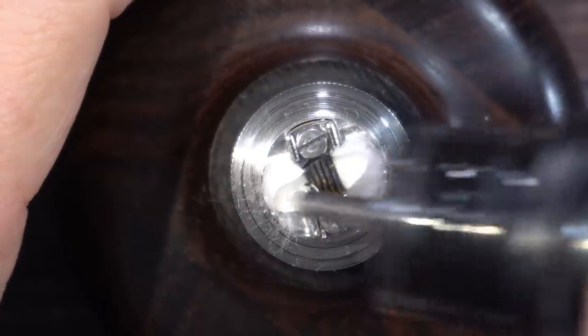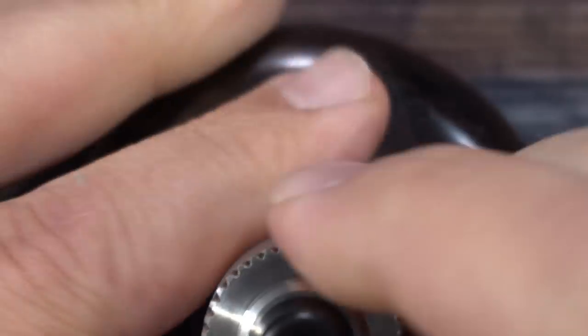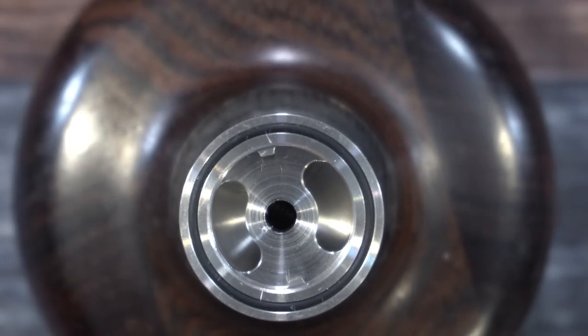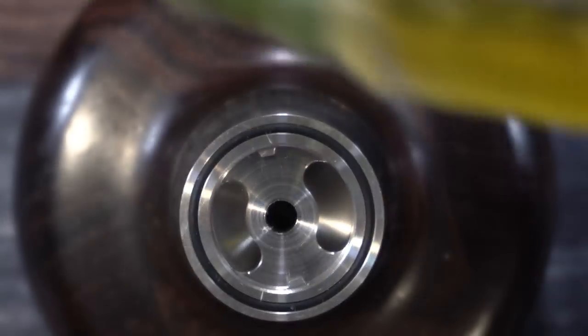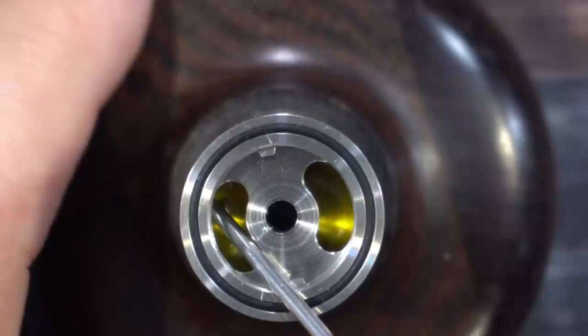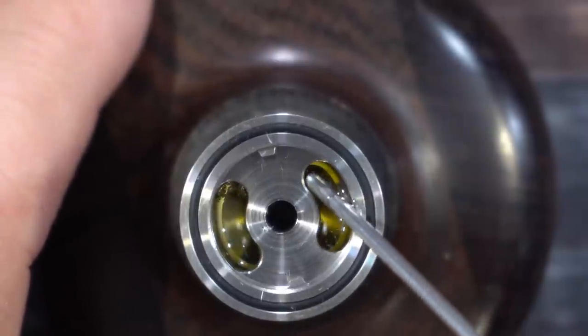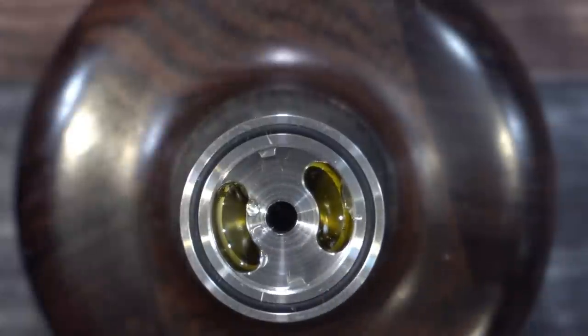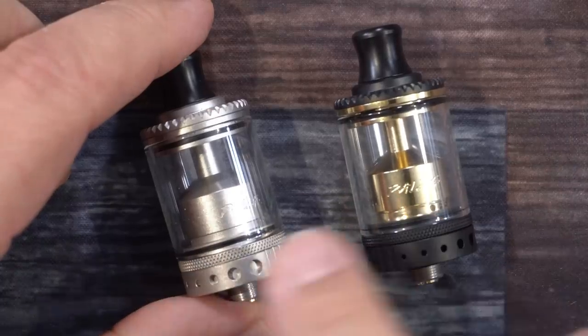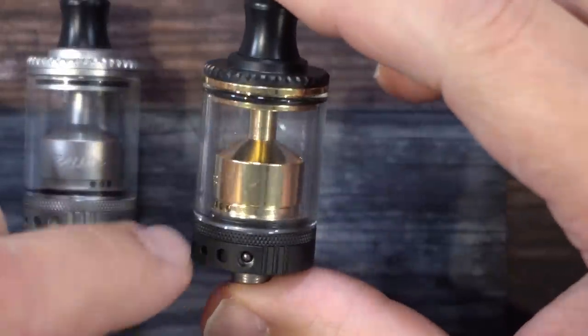There's the cotton. I'll add a little liquid on top to get it started, put on the top cap, and fill it. I've got 3 mls of e-liquid — I'm not sure if this holds two or four, so I'll put three and judge from there. As you can see, three mls brought it right up to the kidney hole. So three milliliter e-liquid capacity. The other color options are a sandblasted stainless steel and a matte black with gold.